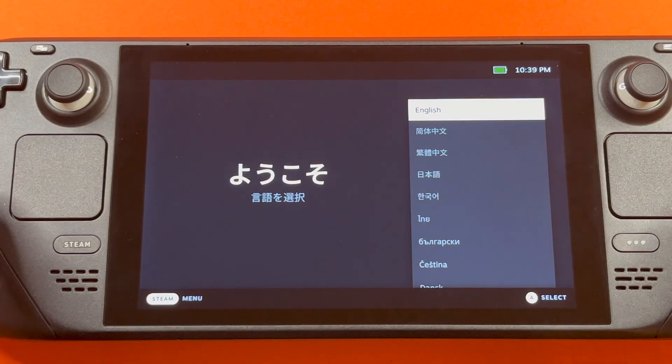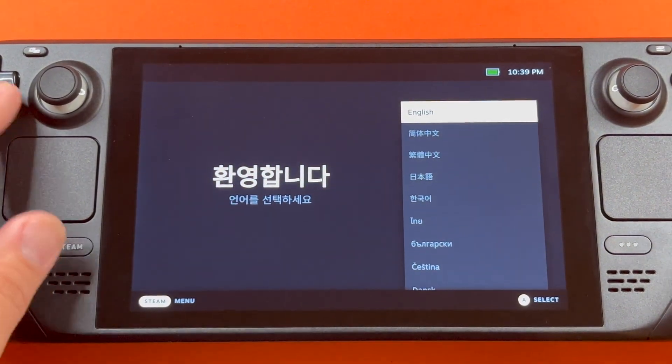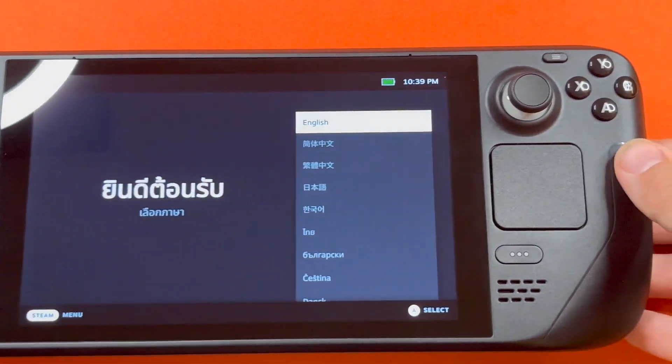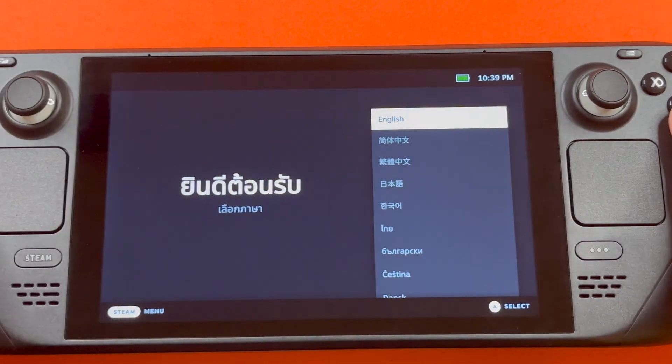Let's get started. So we're going to select English, which you can use either the D-pad or the trackpad. Either way, you will need to press the A button to select. So we'll select English.